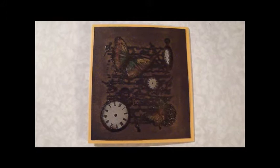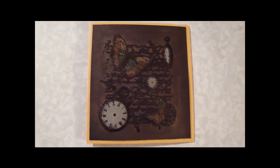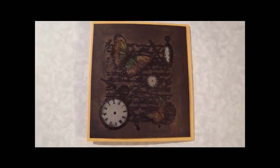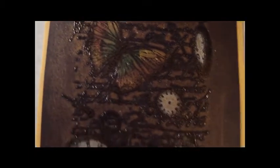I want to start off this Treasure Chest Tuesday video with a close-up view of the card that I made last week. I had some people commenting that they couldn't see it clearly, so this is the finished card. I'm going to zoom in a little closer here to show you how the bronze metallic rub-on on the black cardstock makes it look like leather, and you can see the colors of the butterfly and the clock faces.